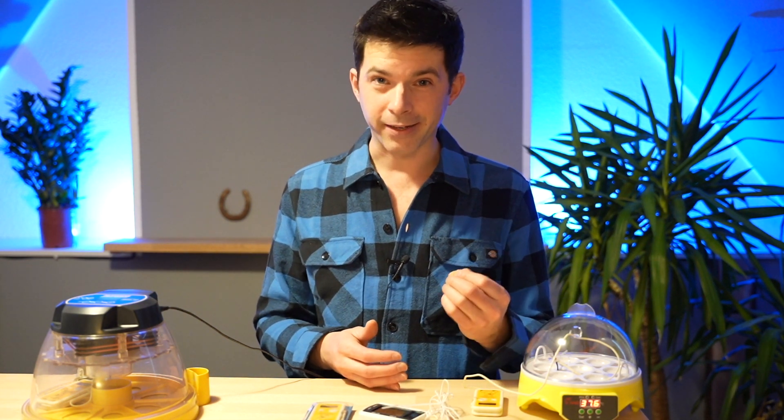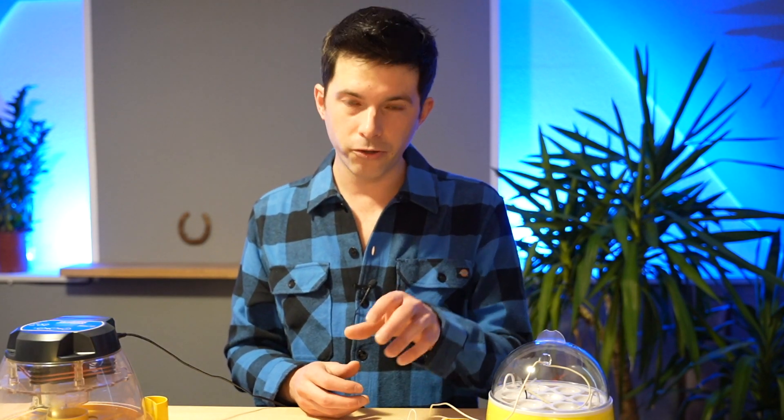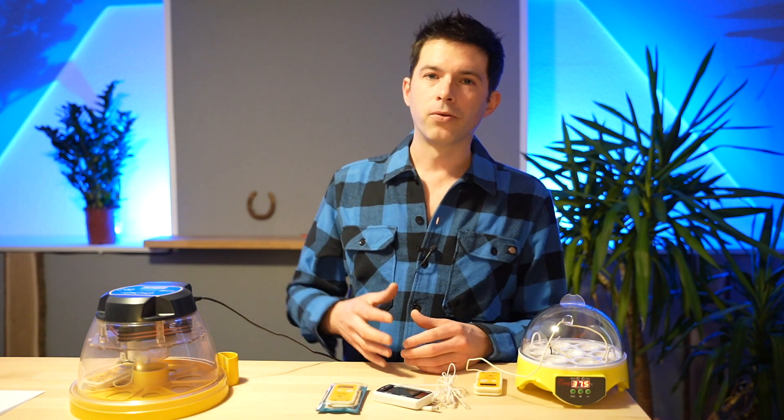When it comes to egg incubators, temperature is king. The topics of this video are the right thermometer to measure the temperature of your incubator, the right temperature to incubate your eggs, and of course the right incubator.